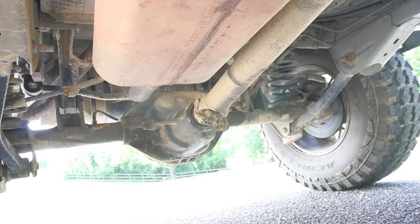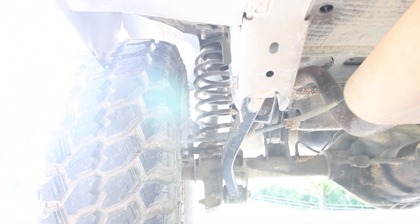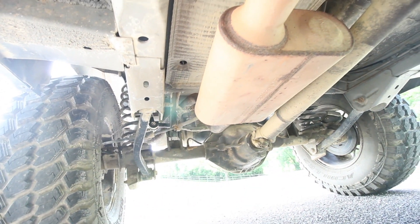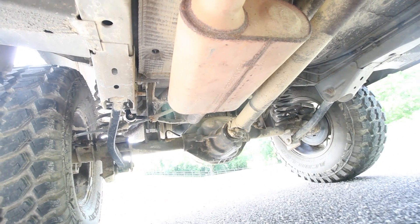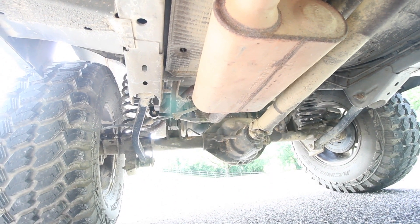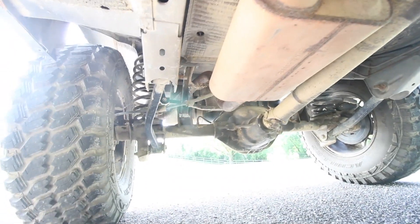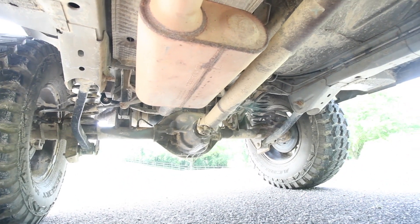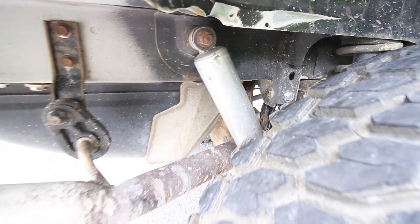On the rear we used JK control arms. If you're interested in doing that mod, go check out the video for more details. And then we got the track bar relocation bracket from Rough Country. It already had a Flowmaster exhaust back here so it sounds really good. We Lincoln locked the rear — so we welded the rear diff — and now it is completely locked all the time in the rear. And of course those springs I told you about, and I also had some shocks lying around. We put all this in the budget, so coming up there's going to be a budget video where I'll explain how much everything cost.